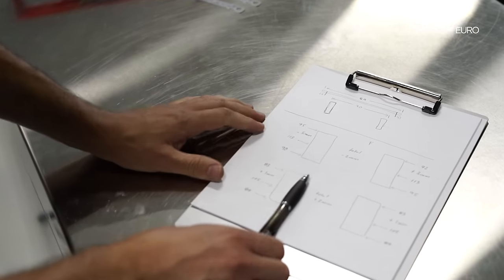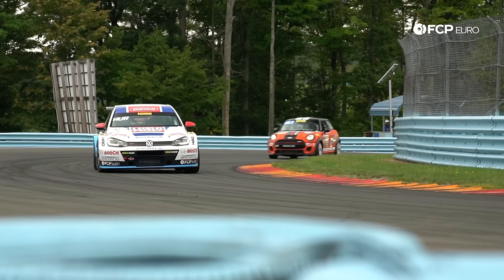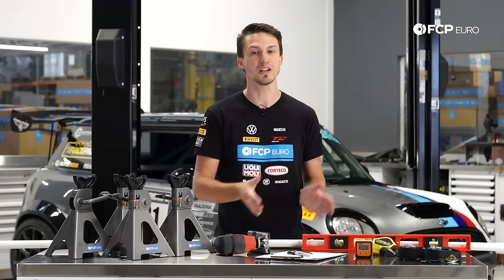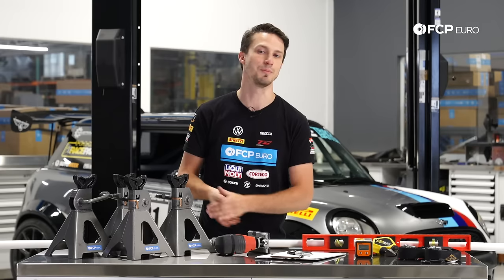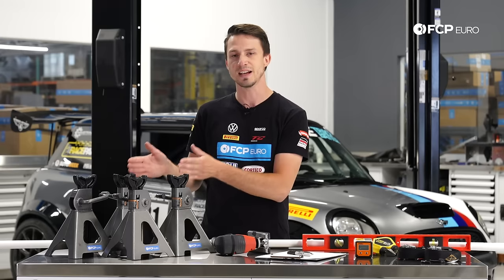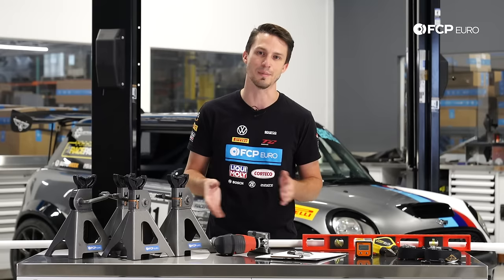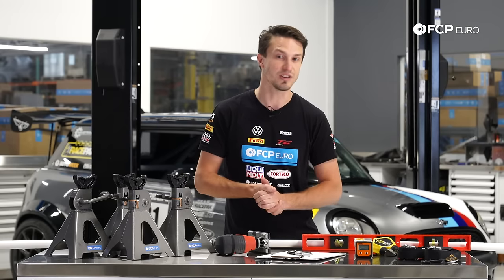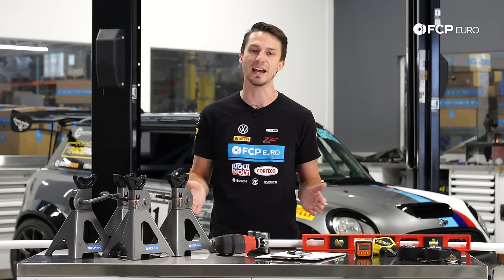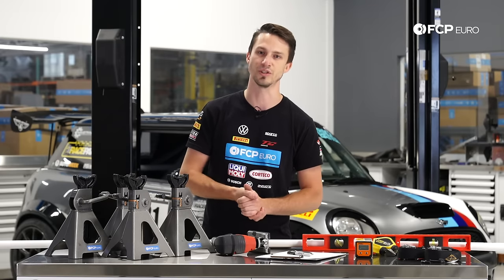Why might you need alignment? On a race car, you're trying to get the most out of the car—whether that's a tenth of a lap or getting the tires pointed in the right direction. On a street car, there are many reasons: maybe you replaced your struts, ball joint, or tie rod. Anytime you replace any critical suspension component, your alignment will go out. Normal street driving can also cause bad alignment if you hit a curb or pothole, and this is the way to get it back.